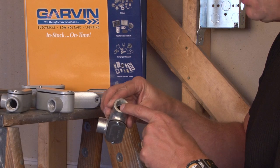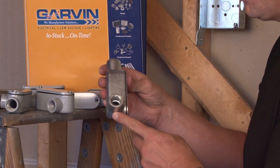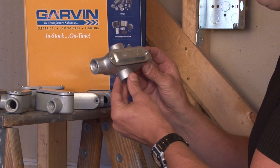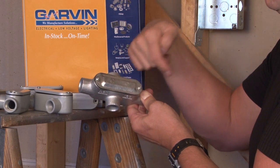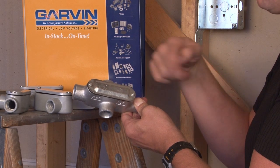All of our conduit bodies have threaded apertures for half inch all the way up to four inch threaded IMC and rigid conduit. In the malleable iron, we also make an X version. As you can see, it allows direct passage with the pipe through both directions, and it has a removable dome cover with a gasket.